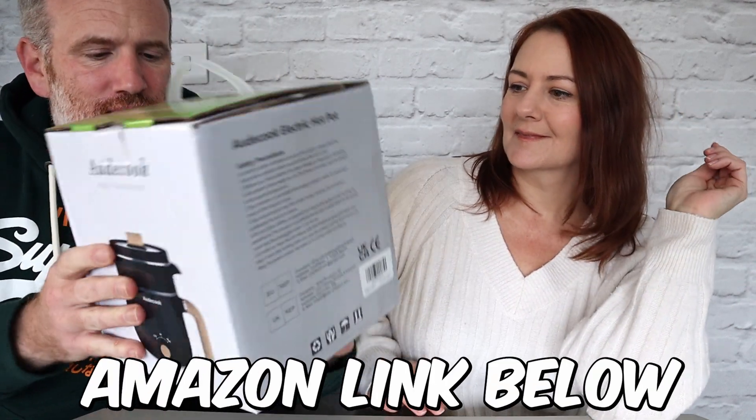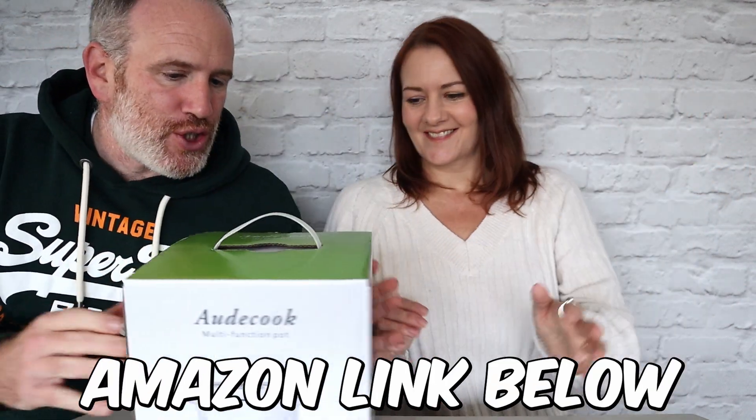So you have been sent this multi-function pot — thank you so much. They obviously watched Kelly's cooking videos and sent this out for you. I'll quickly tell you what this is and then you can do an unboxing. This is an electric hot pot and steamer — a 1.5 liter portable non-stick mini multi-functional cooker. It comes in white or black; I'll put the Amazon link below. It's about £35 on Amazon — not bad.